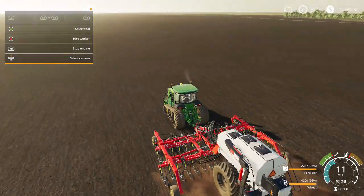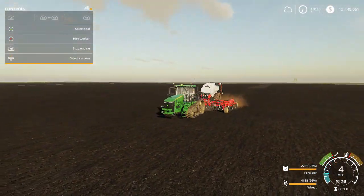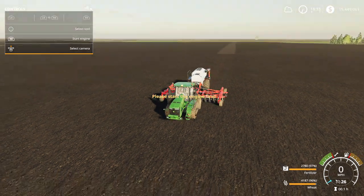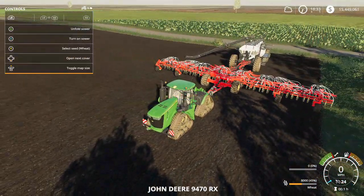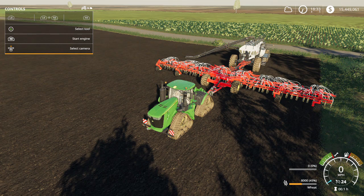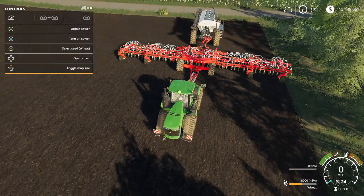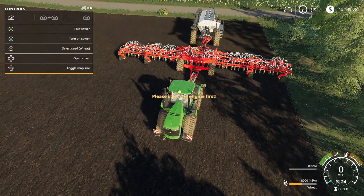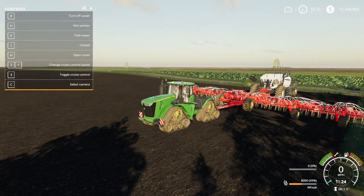Now we're going to move to the smaller air disc drill. I'm pulling the auger back in. I filled these up with wheat — I only put about 45% in because these things hold a ton of wheat. We're going to unfold it and get it down on the ground.